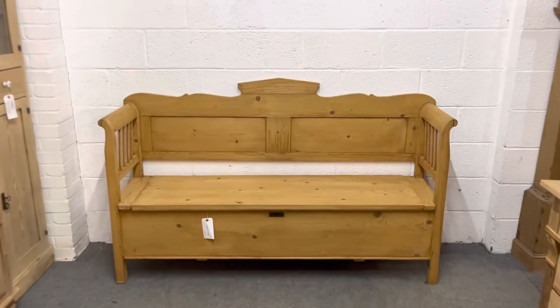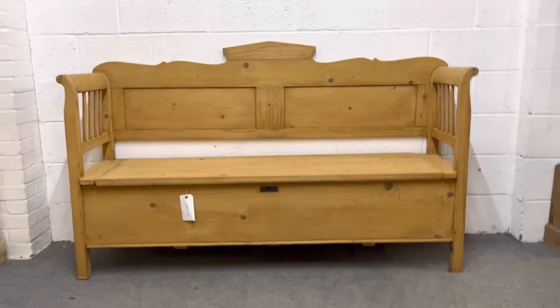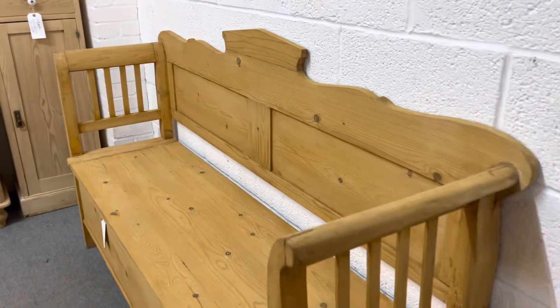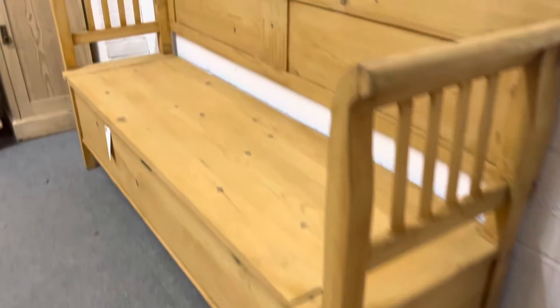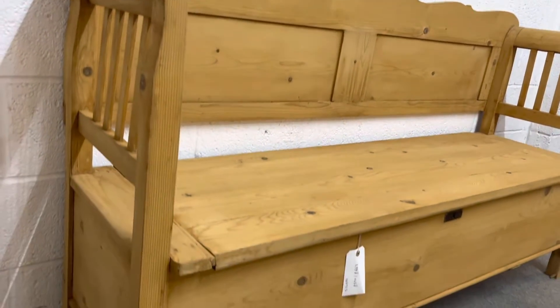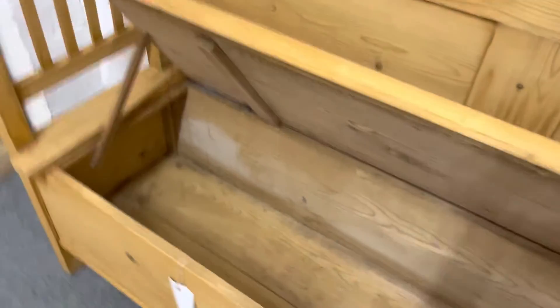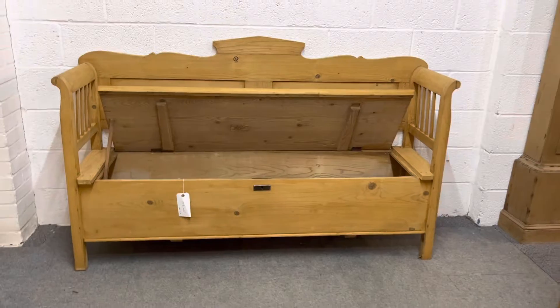Here we have a large, what I believe to be, Hungarian antique pine box bench. It's in really nice condition, nice and solid and sturdy. It has a lift-up seat — I've put this little piece of wood on just so you can hold the seat up — and it's got lots of storage underneath, so you can stash all your shoes and bits and pieces in there. Very practical.